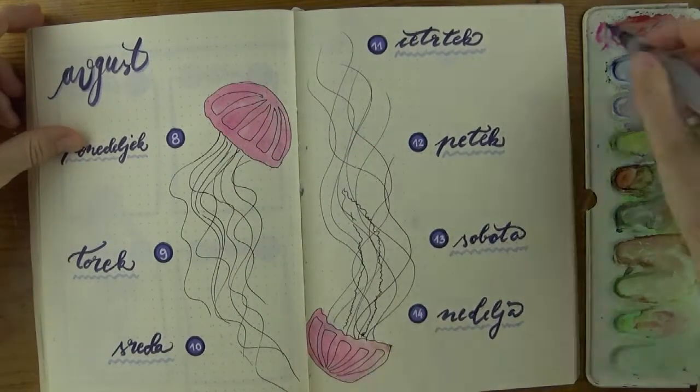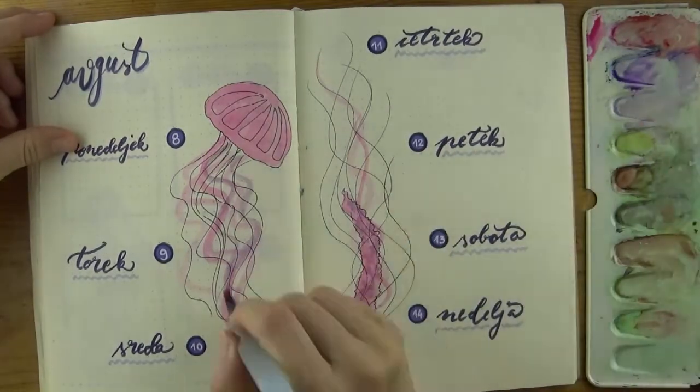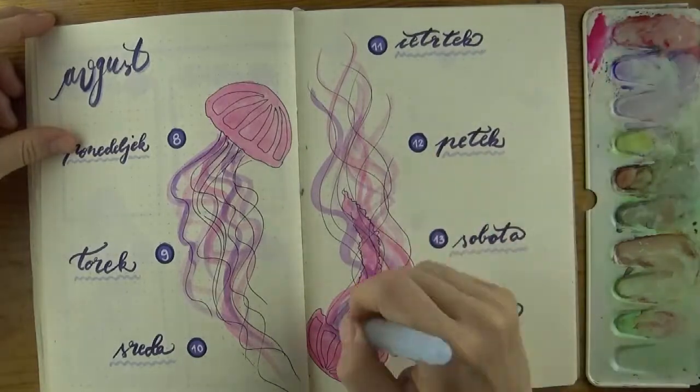Then I colored everything in with watercolors. I started with a pink wash over the jellyfish hood or bell and tentacles, then I switched to light violet to add some variation in color.